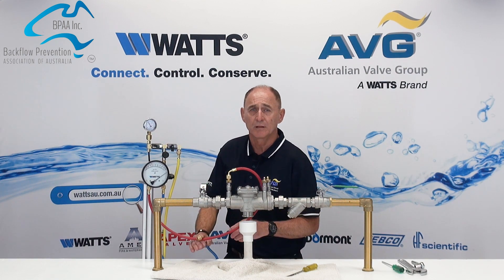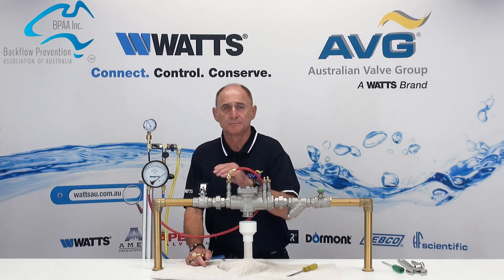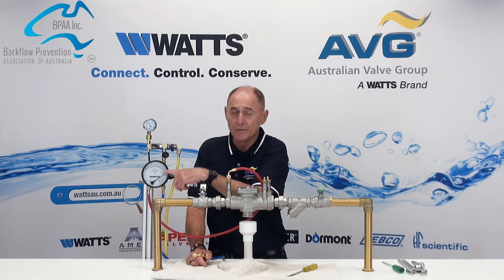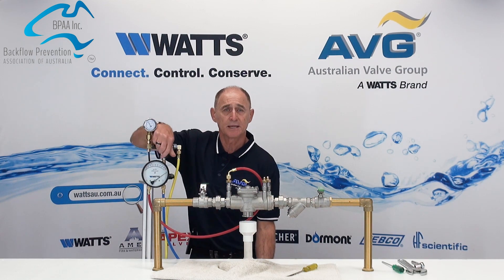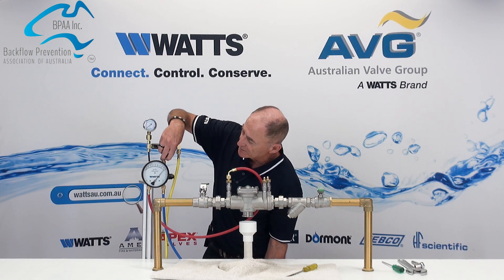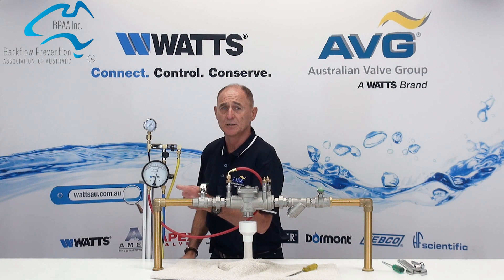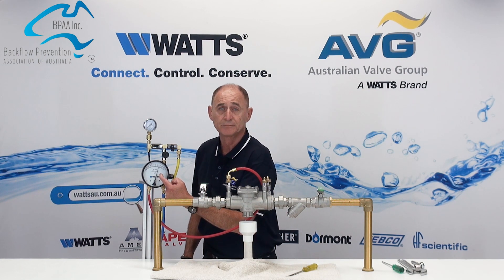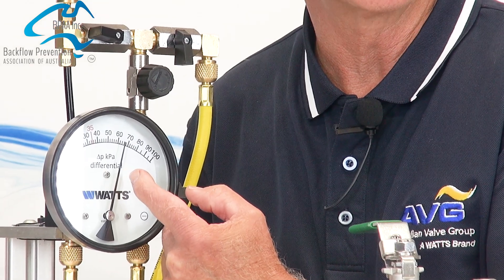Now close the upstream isolation valve. You will see the needle on the differential gauge has come to a high reading. Slowly open test kit valve B so the needle drops by a visible amount. Looking at the differential gauge, observe the needle — whether it is rising, falling, or remaining static.